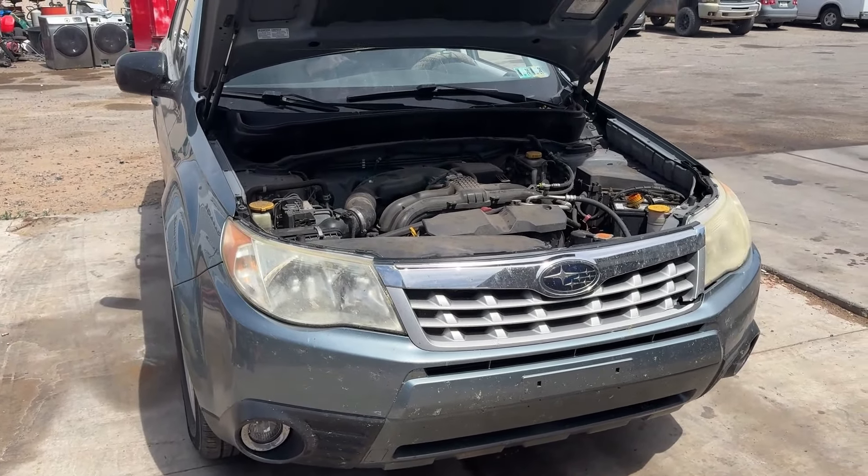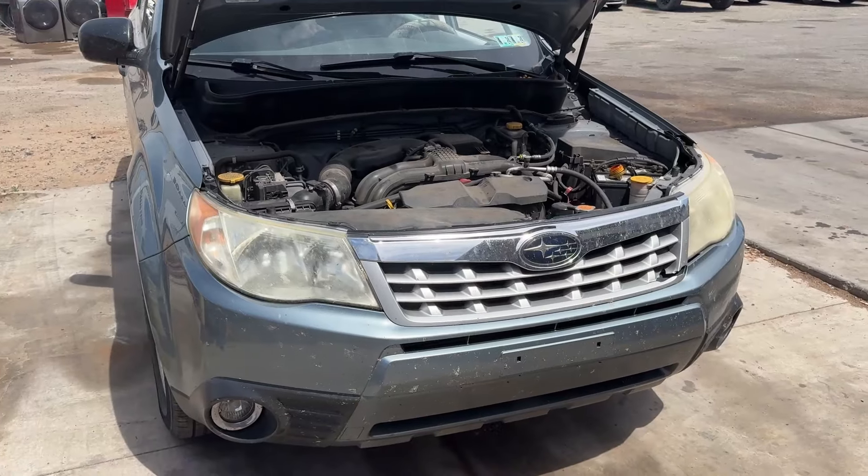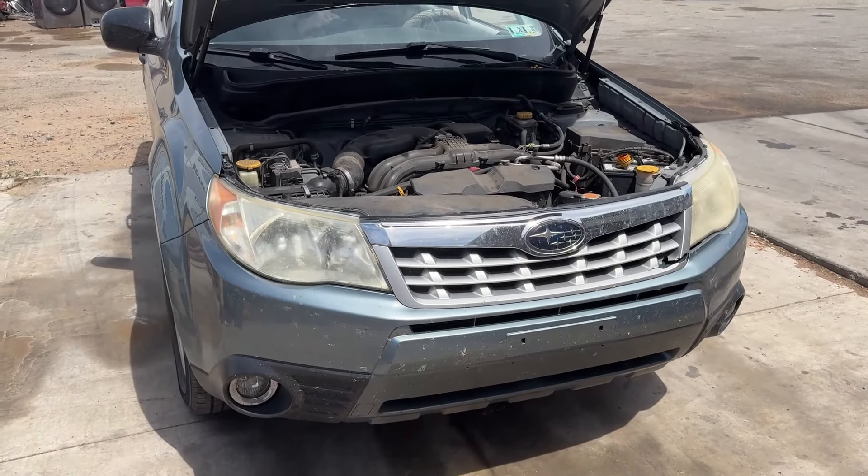Okay guys, today we got a 2011 Subaru Forester. This one has a 2.5. I'm just going to show you how to do an oil change on it.